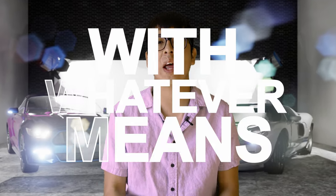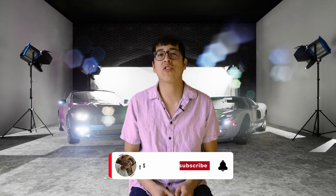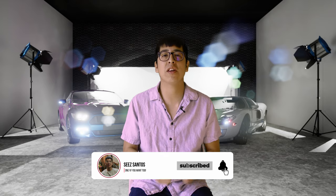Hey, what's going on guys? C-Santos here. And this channel is all about helping you and inspiring you to create content with whatever means necessary. So if you're interested in learning about technology, gear, and other ways that you can create content, consider subscribing.